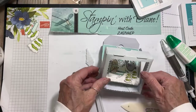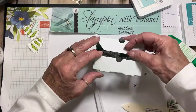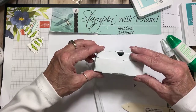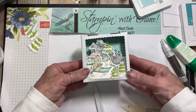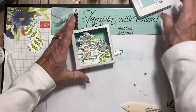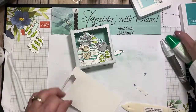Now this should be able to close my pizza box. There we go. I didn't seem to have enough sponging around here this morning, but I think we should be okay. Now I want to put a sentiment on there — I'm going to do that in Bermuda Bay.